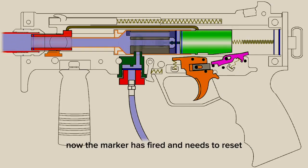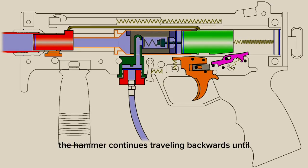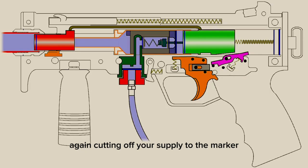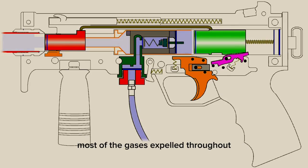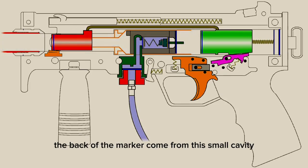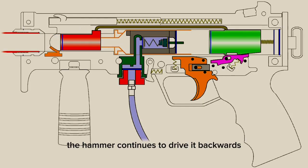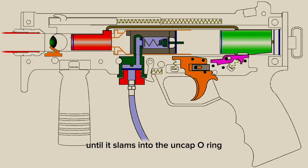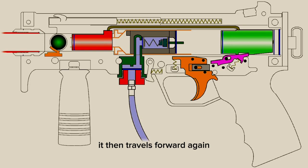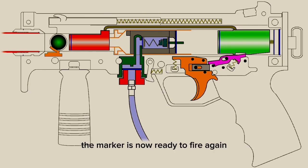Now the marker has fired and needs to reset. The hammer continues traveling backwards until the valve plunger creates a seal against the valve seat again, cutting off air supply to the marker. Once the hammer o-ring clears the end of the power tube, most of the gases are expelled throughout the back of the marker from this small cavity. The momentum of the hammer continues to drive it backwards and compresses the drive spring. The hammer slides over the sear until it slams into the end cap o-ring, then travels forward again until the sear catches the hammer and resets. The marker is now ready to fire again.